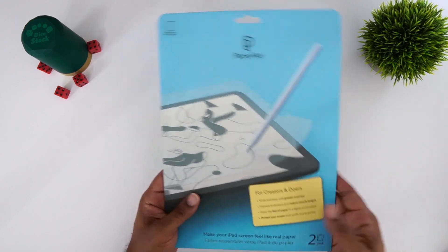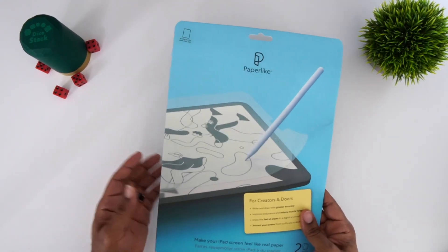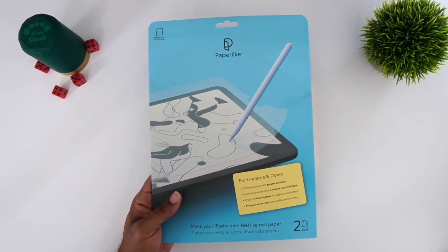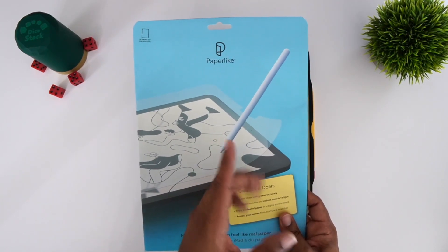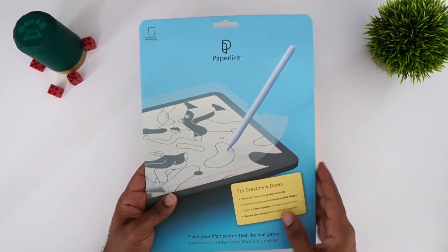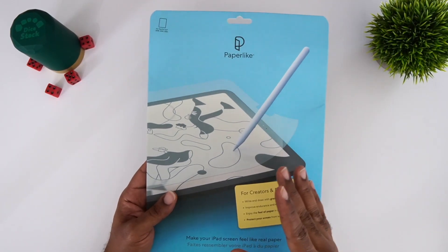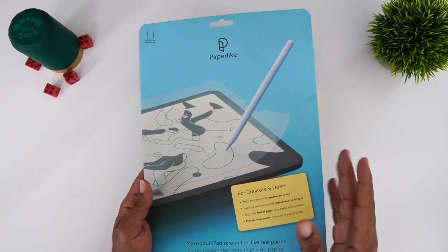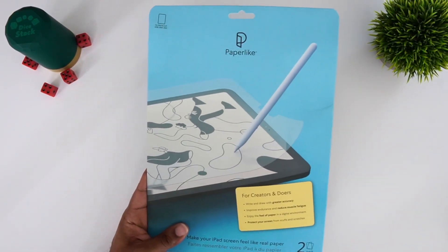So you picked up your iPad and you got a screen protector, but you say that screen protector just does not allow you to flow like you want — like when you're writing on the screen. If you have not tried Paperlike, I suggest you check it out, because it does make your device feel like you're writing on paper, and it does not visually impair your videos or anything like that.